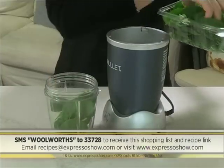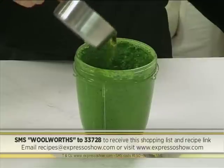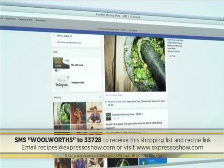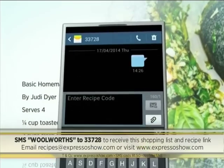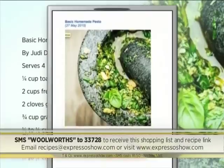Combine nuts, leaves, garlic, and cheese in a blender and process until finely chopped. Drizzle in the oil, then season to taste. For the full recipe, visit the Expresso Morning Show Facebook page or log on to expressoshow.com. SMS the keyword Woolworths to 33728 to receive the shopping list on your phone, then click on the link provided to view the recipe.